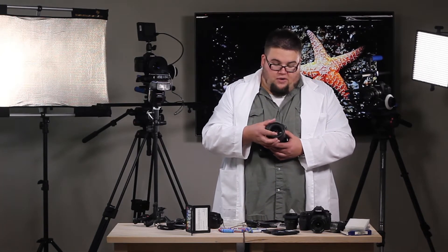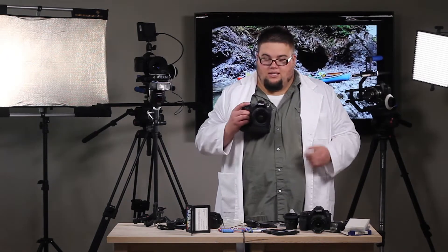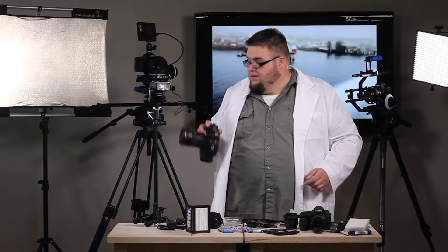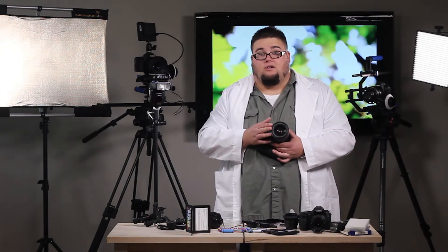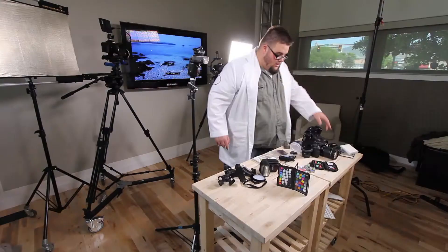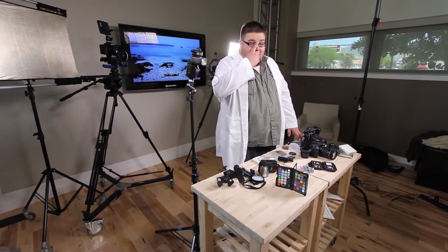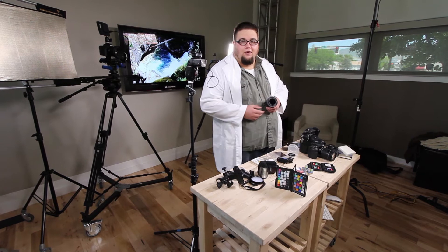I'm out shooting in some weird conditions some days — I'm out in the water, I'm up in the mountains, bumping stuff all the time. I have actually bumped my filters on occasion and scratched them up and ruined them. And if I had not had that filter there, I would have been out of a really nice piece of glass. Some of the other types of filters out there, and one that I am a big fan of, is polarizer filters.